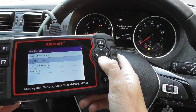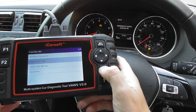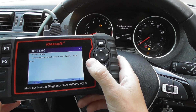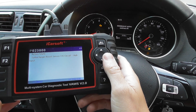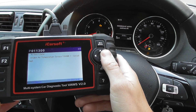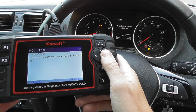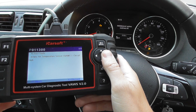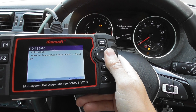We'll click into Read Fault Memory, and it's giving us two fault codes: P023800 — Turbocharger Boost Sensor — and P011300 — Intake Air Temperature Sensor 1, Bank 1.